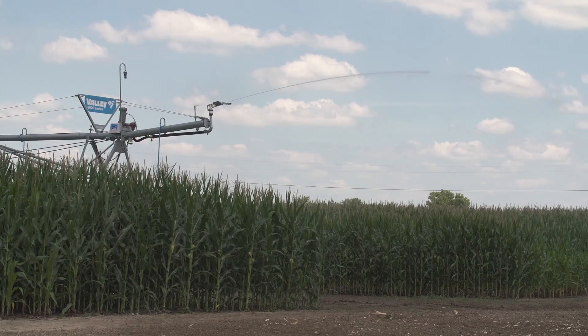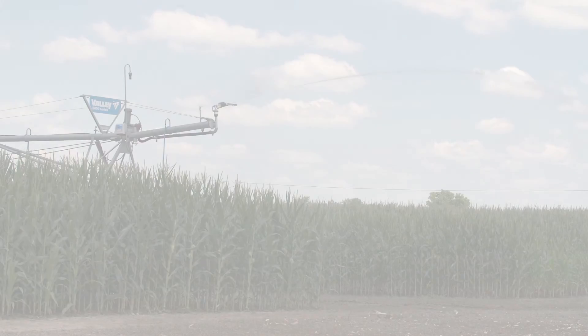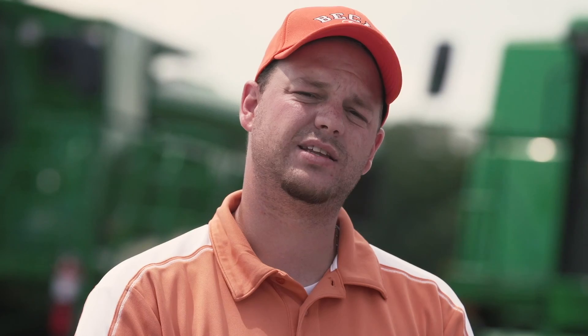Jason, if growers are interested in finding out what we're seeing yield-wise and performance-wise from these water irrigation trials, how can they get the data? So they can come out and join us on our Bechnology Days this year, which is August 27th, 28th, and 29th. And they can also get a copy of our 2015 PFR book when it gets published after harvest.